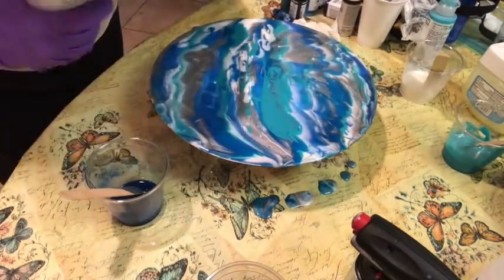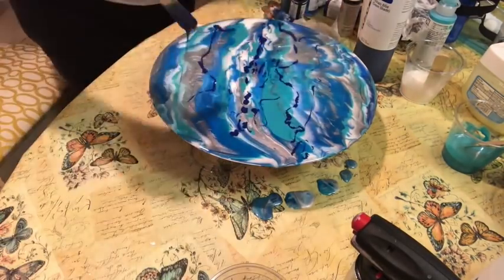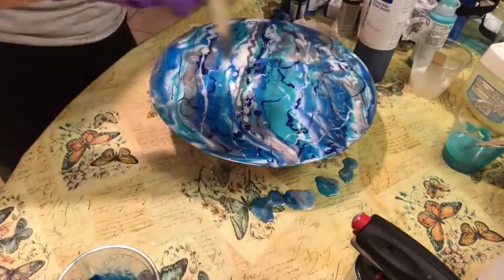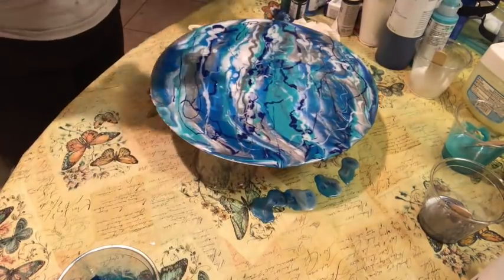As you can see, I'm manipulating the color and paint with a popsicle stick — this is a great way to move the paint around on your canvas and get some really cool effects. I'll use the torch one last time and then let it cure overnight.